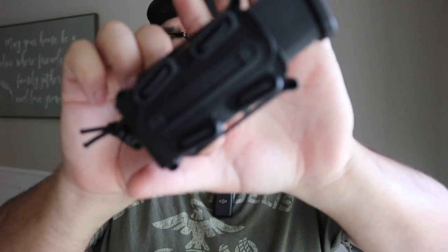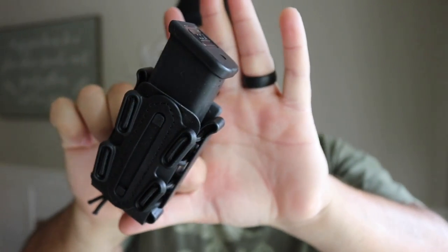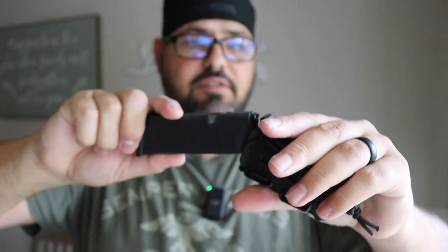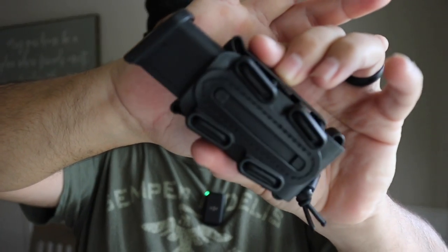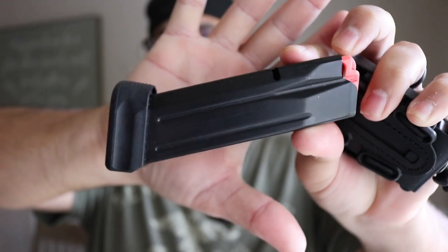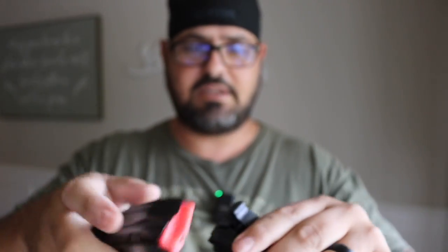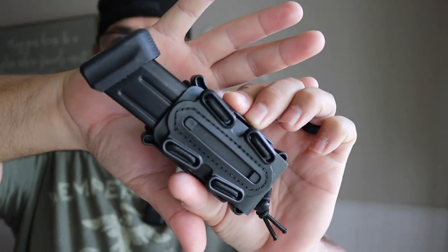Let's put it in here and see how it fits — it fits good. You can see it right here. Let's take it out and put it back in — it feels pretty decent. Let's try a different magazine. This one is the CZ P07, and it has a plus-two extension. Let's put it in there — yeah, that fits good too.